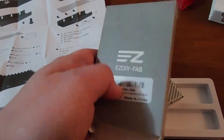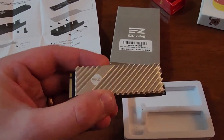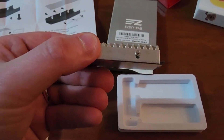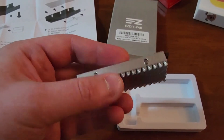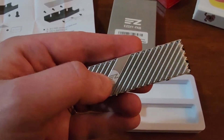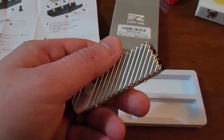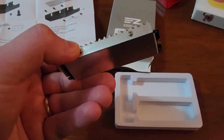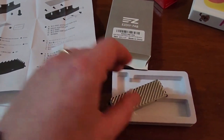It's installed in an EZDIY FAB heat sink — you can look it up on Amazon. They have different colors: red, black, and silver. I went for the silver one, thinking that black absorbs more heat, so silver might run cooler. I haven't tested this — it's just logical reasoning — but I don't think there's really much difference.